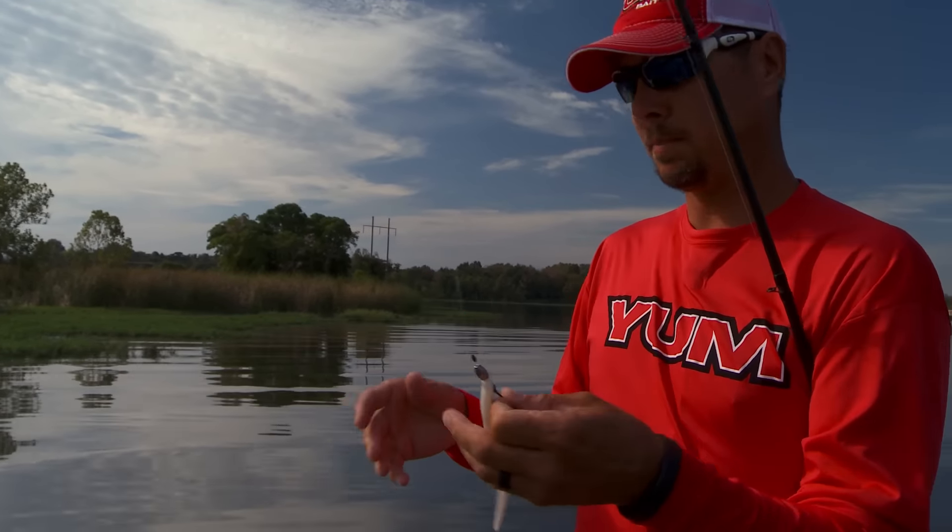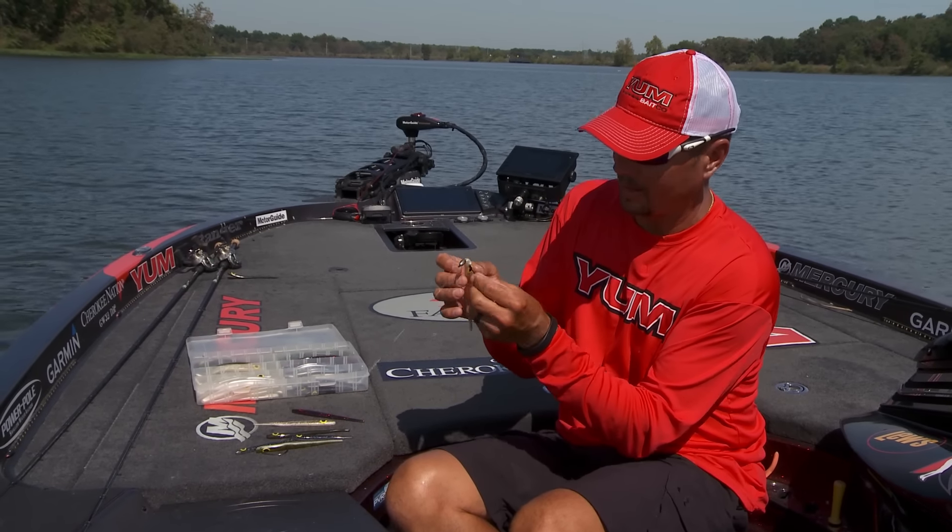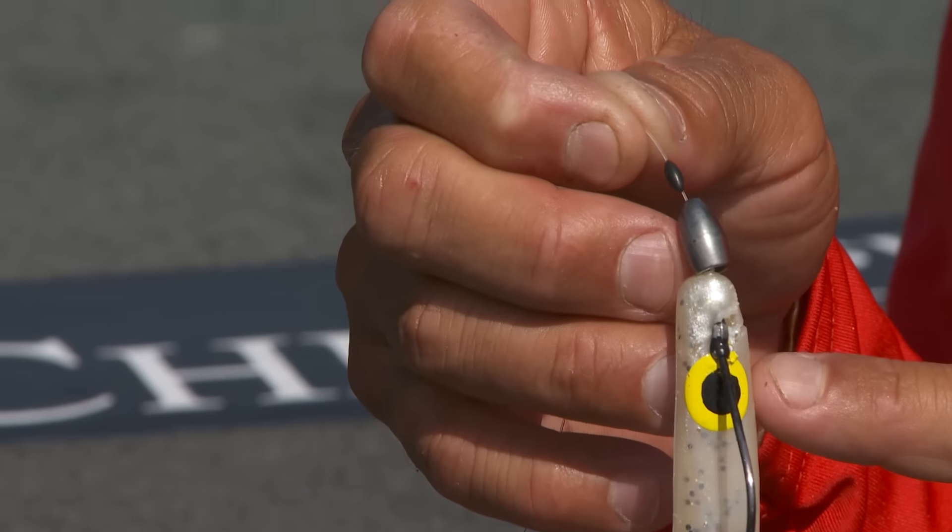I don't have just one bait — I actually have two or three baits in one on the end of my line right now. You notice whenever you rig the bait, your hook comes right out of the eye there.